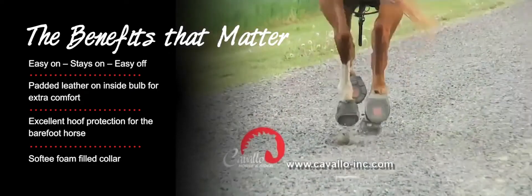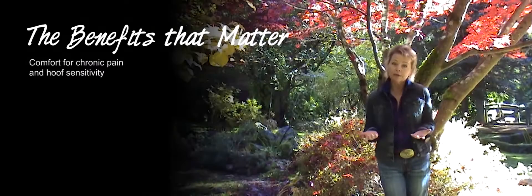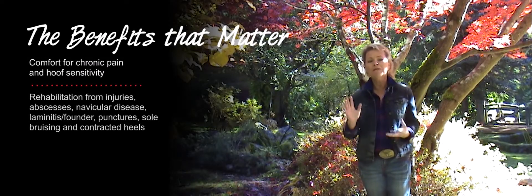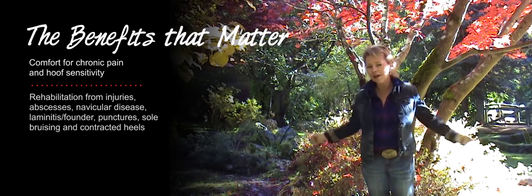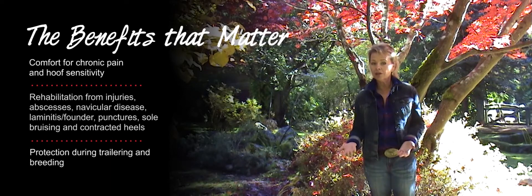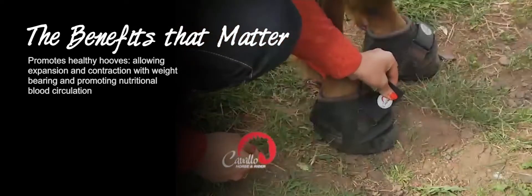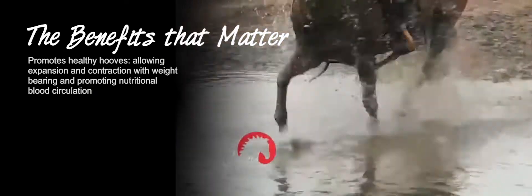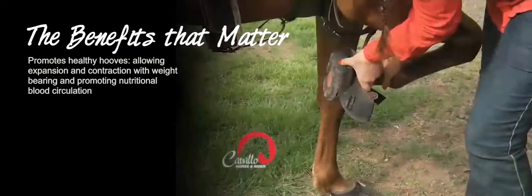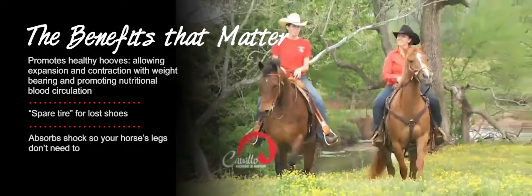Excellent boot for riding your barefoot horse through any terrain at any speed. Comfort for pain and sensitivity. Rehab from injuries, abscesses, navicular disease, laminitis, founder, punctures, sole bruising, and contracted heels. Protection during trailering and breeding. Promotes healthy hoofs, allowing expansion and contraction with weight-bearing and promoting nutritional blood circulation. Also a spare option for lost shoes. Absorbs shock so your horse's legs don't need to.